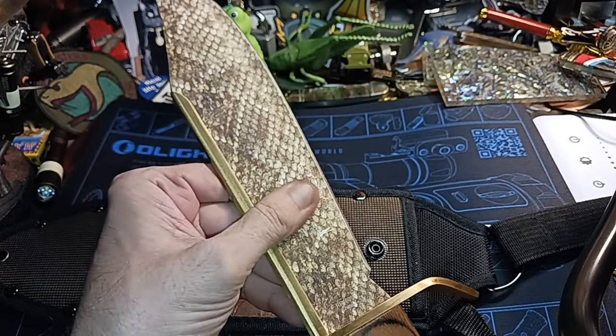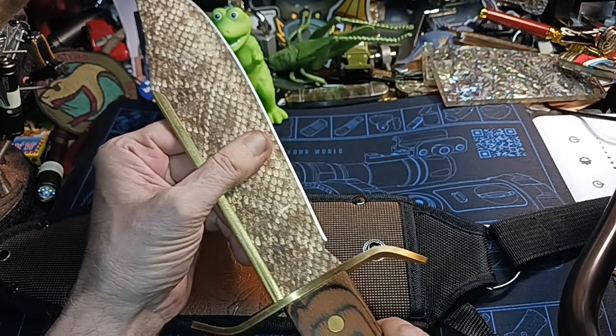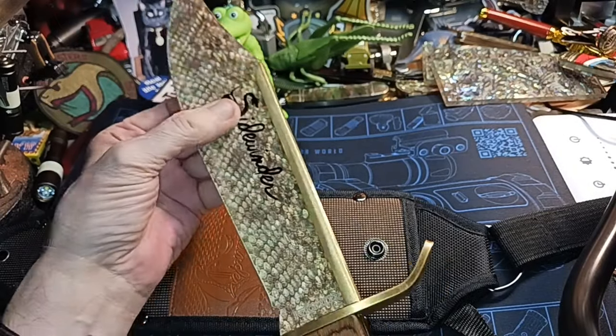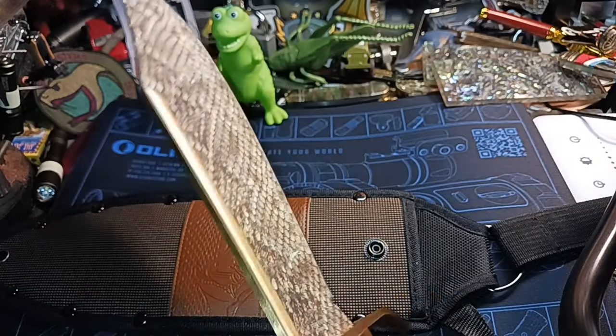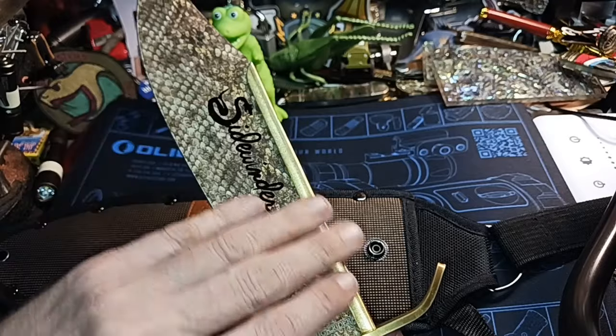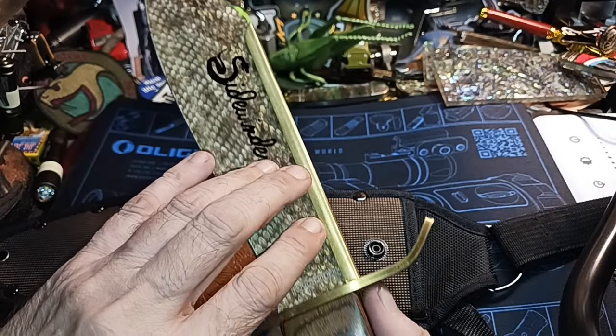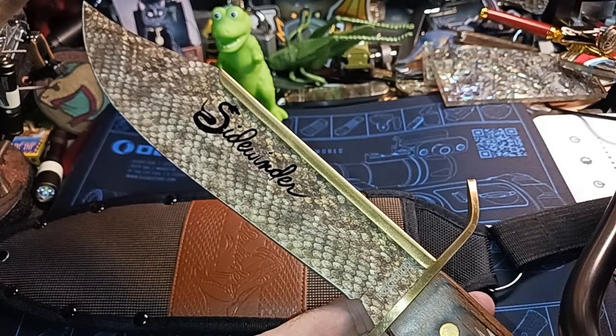A really thick blade — yeah, it's strong — but it's not going to usually cut as well as a thin blade. If you look at butcher knives, they don't make them thick because they're not going up against other knives. So this brass piece back here — I got this knife mainly for its looks.